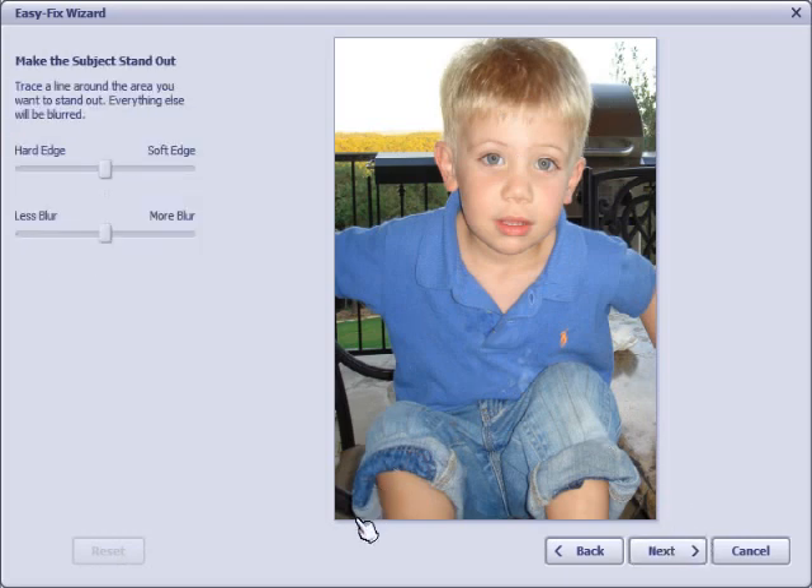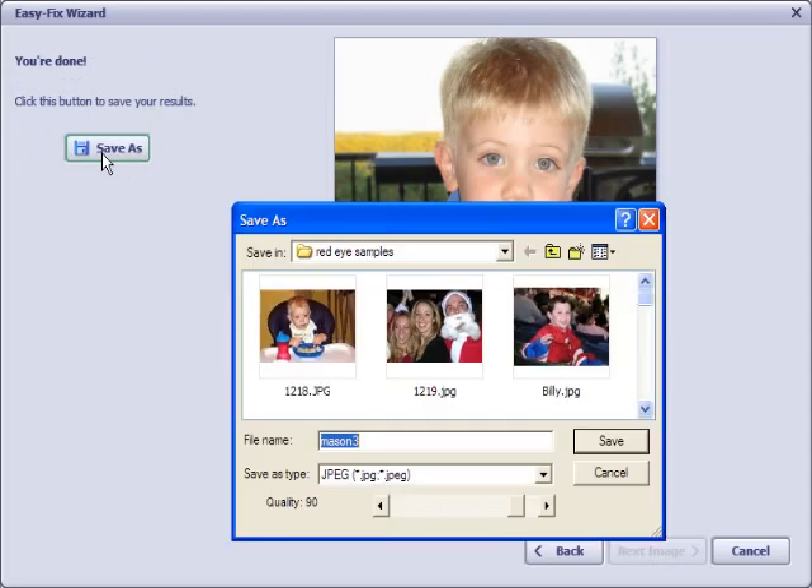I click Next, and on the last screen of the wizard, I can use my cursor to draw a line around my subject. I don't have to be as precise as you might think. When I draw the line around the subject, it will automatically blur everything in the background — everything that's not selected. I just made a circle around the subject and now the background becomes blurry, which makes the subject stand out. I can use the slider controls to change the quality of the blur and the edge as well.